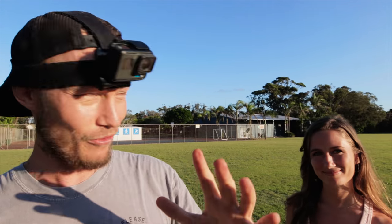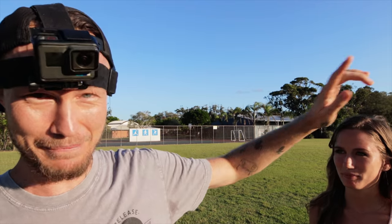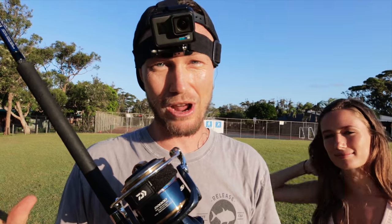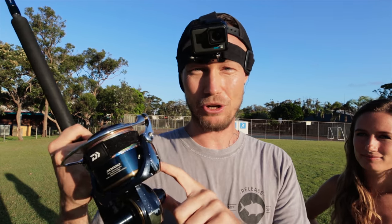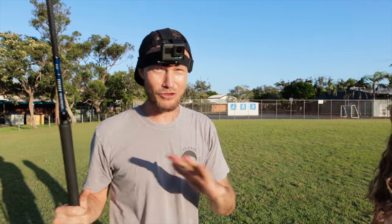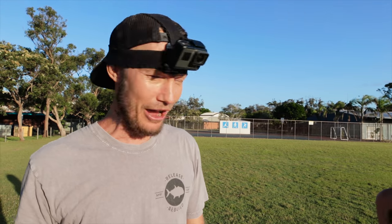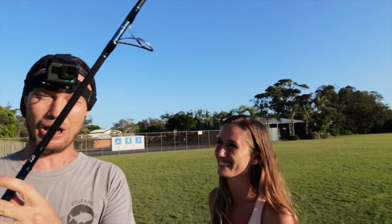I'm going to make her run a hundred metres to see how far she gets. I'll pretty quickly lock down on the reel until it hits max drag, and if I manage to stop her, I reckon that's a win for the Saltiga. I actually have no idea what's going to happen — the reel could explode, Oka could fall over and smash her face, the rod could blow up.